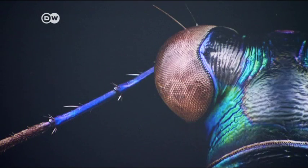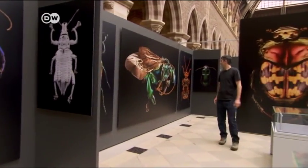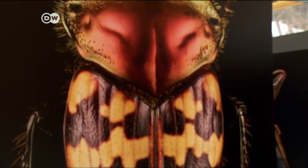These images were taken by Levon Bis. He spent two years photographing the insects, and during that time he developed a lot of respect for them. That surprises me — how complicated these creatures are, and at the same time how beautiful they are.